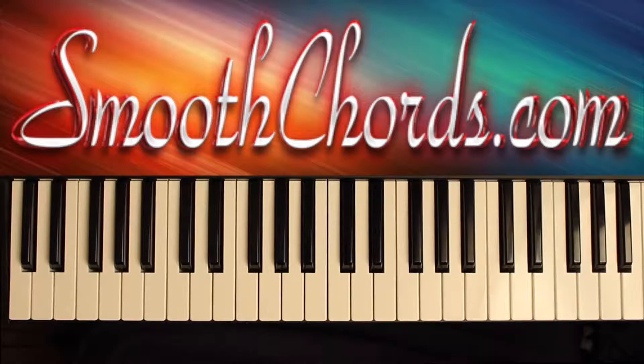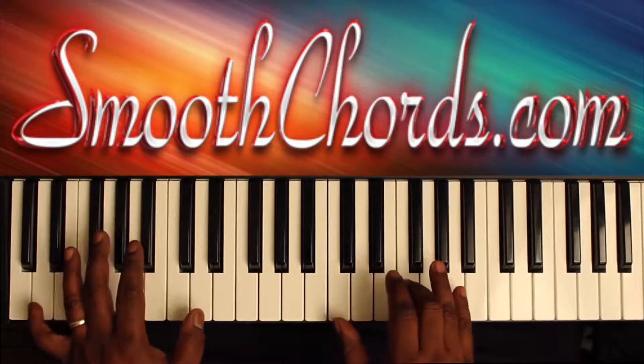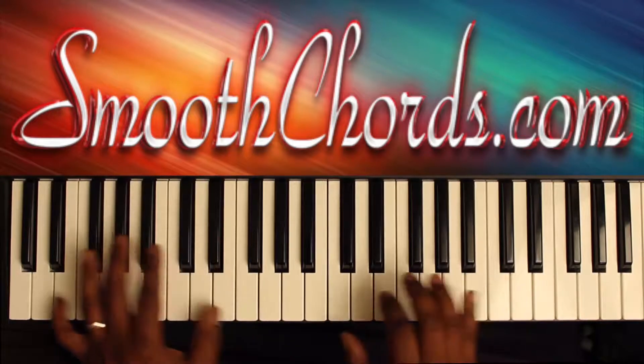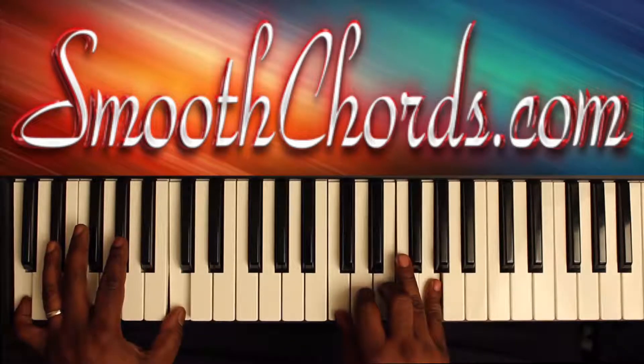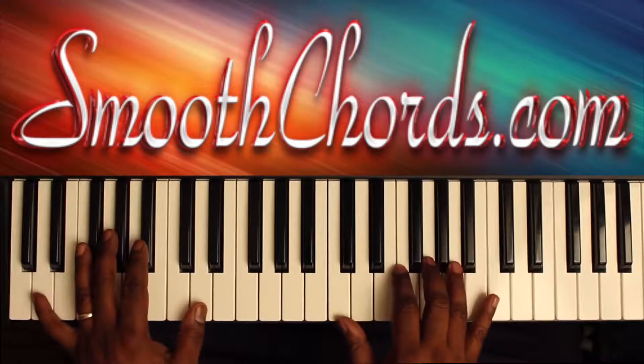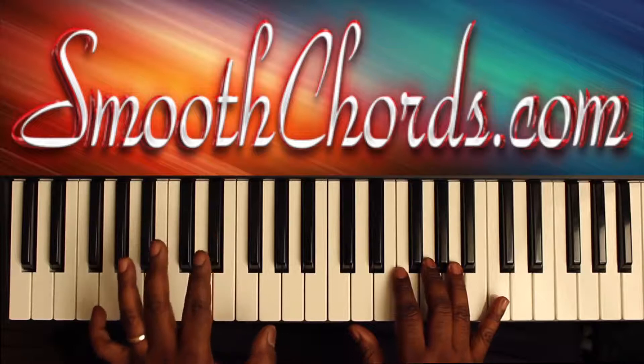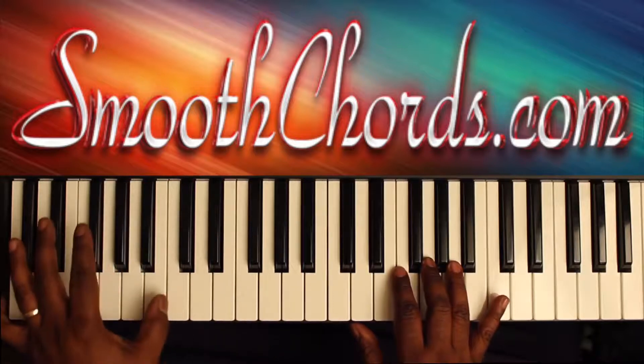The introduction will go as follows. Left hand: D, E, F, G, and back to the C.